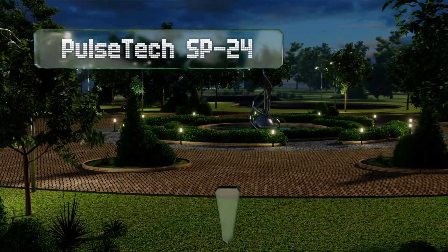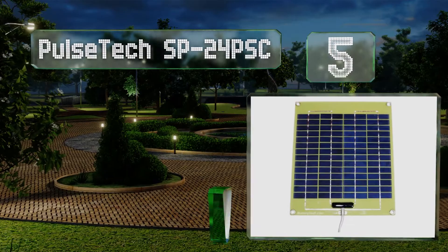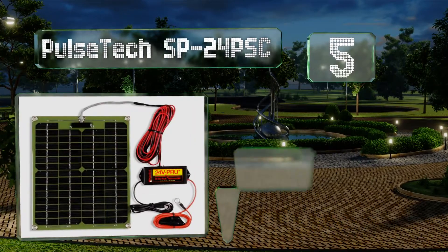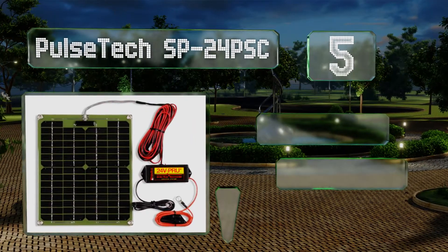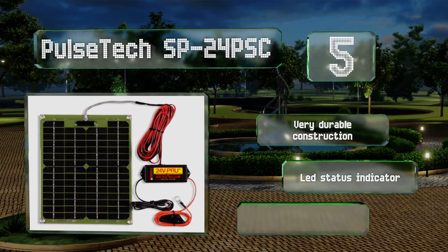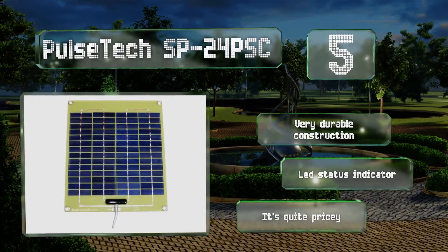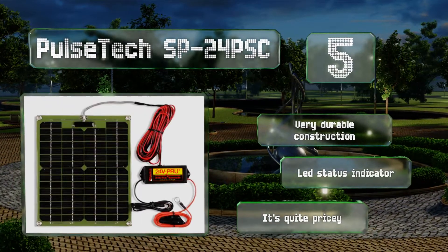Halfway up our list at number 5, the solar-powered Pulse Tech SP24 PSC is equipped with high-quality crystalline silicon cells and a plastic coating, giving it the efficiency and resiliency needed to revive cars and other equipment left outdoors for extended periods of time. It's a very durable construction with an LED status indicator, but it is quite pricey.